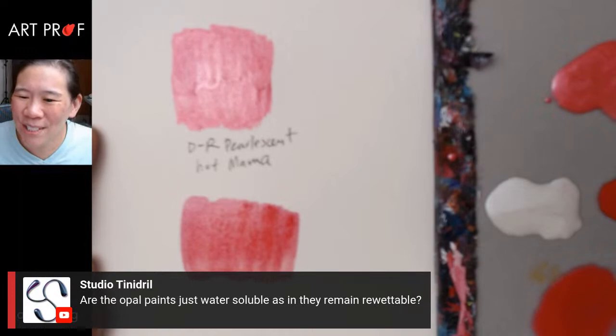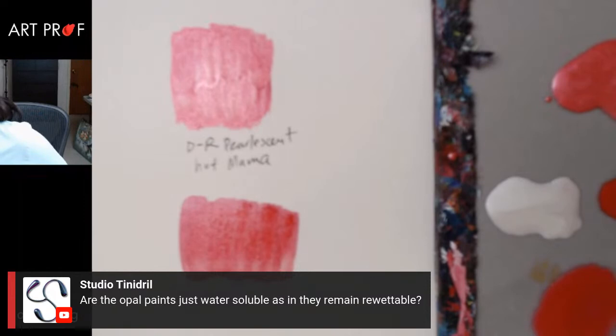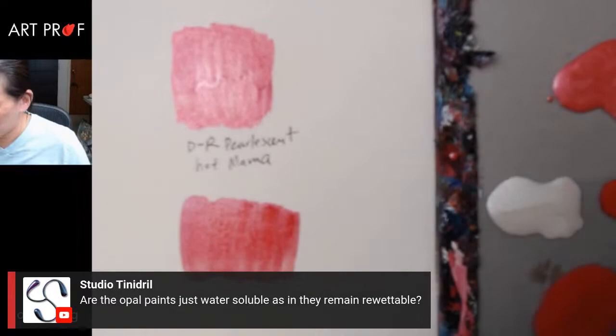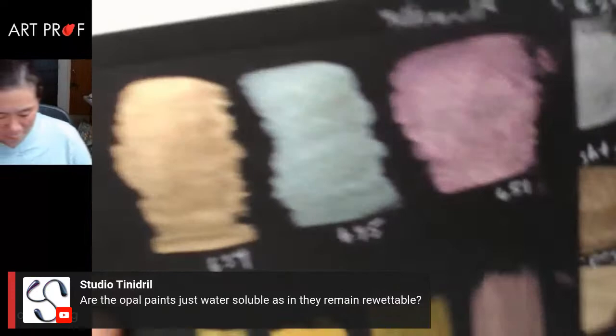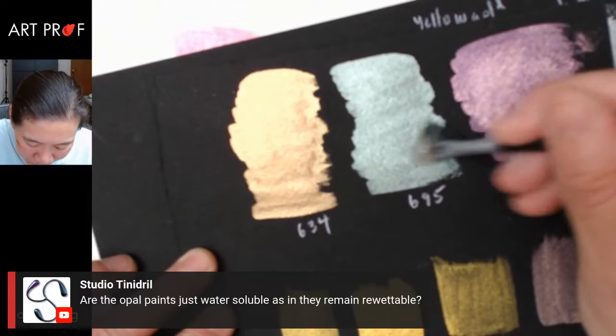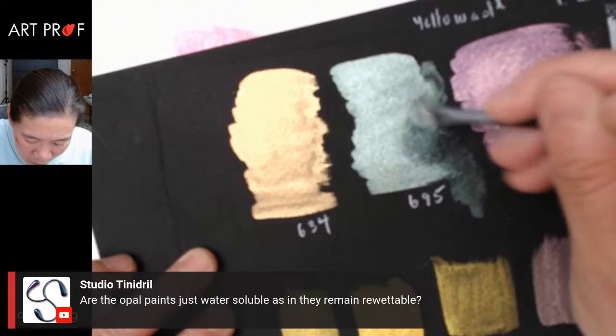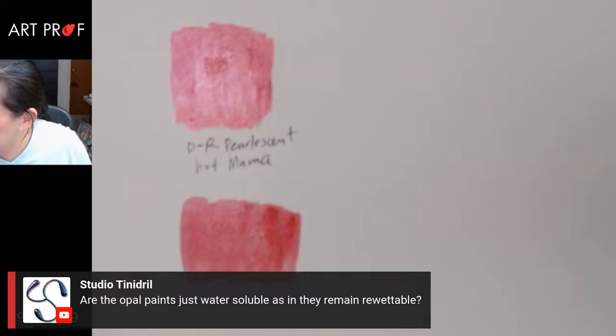Studio Tendril asks if the opal paints are water-soluble and re-wettable. I think they are — when I was using them it seems like I could lift. Let me check after they dry. I should do the opal ones — let me see if I'm able to re-wet them. Yeah, I can re-wet them, so they are like typical watercolors. So there is a limit to how much you can layer them because at a certain point you will start to lift.